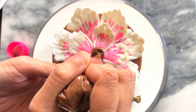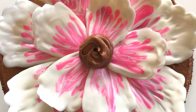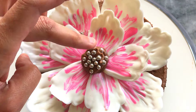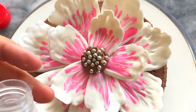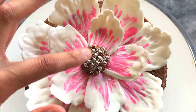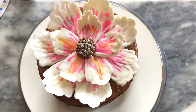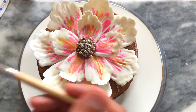For the center of this flower I'm simply piping a large dot into the middle of the peony, and I'm adding some silver dragées and some sugar. You can change this up to any kind of sprinkles that suit you. The final touch is to add some gold edible luster dust to highlight the flower.